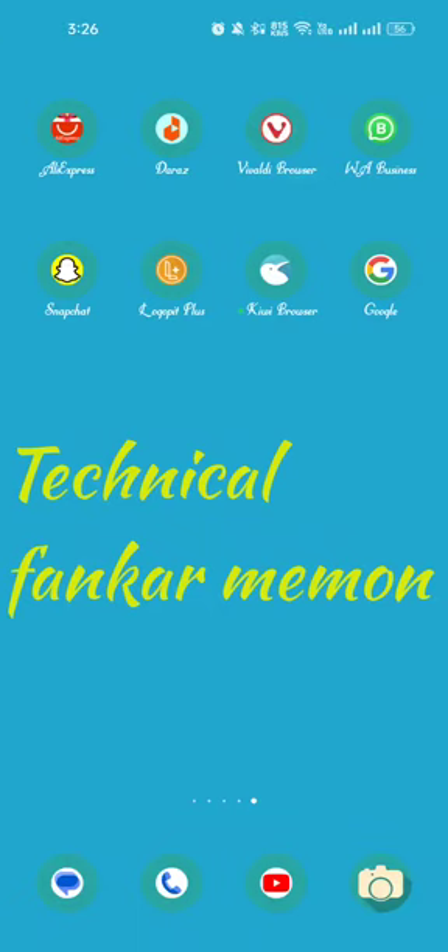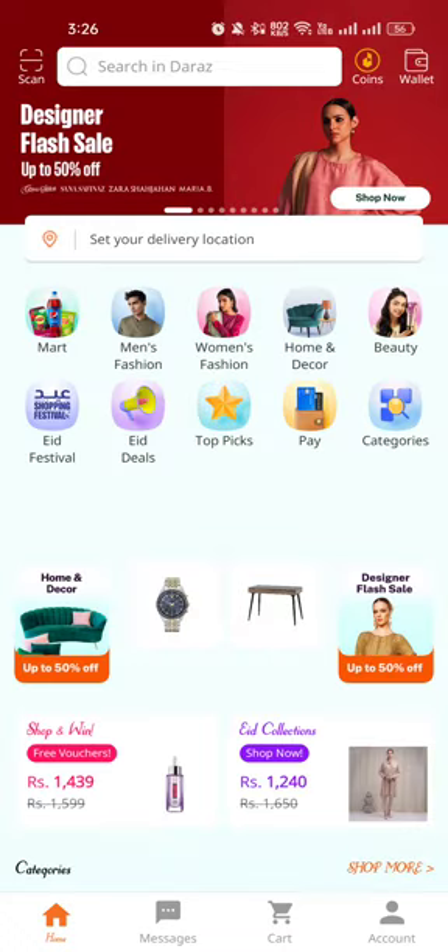Hello viewers, welcome to my YouTube channel Technical Finca. I'm welcoming you to another video about online shopping. Today I'm going to tell you how to buy good and beautiful face scrubs. For that, first we have to download the Daraz app. After downloading it, open it and search for scrubbing.